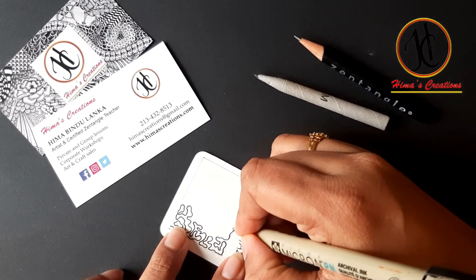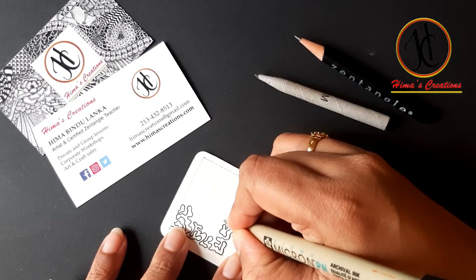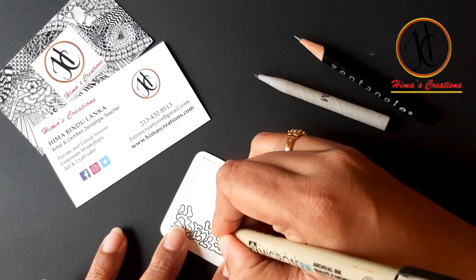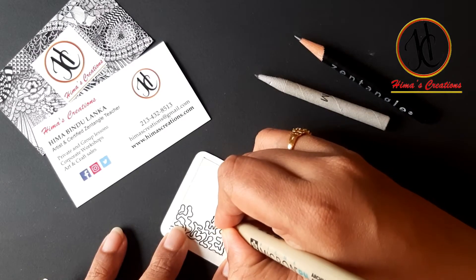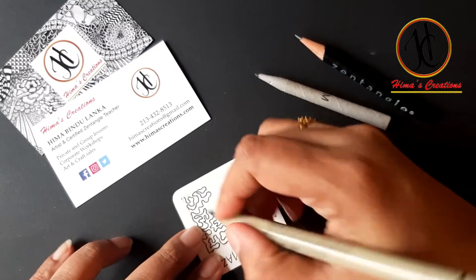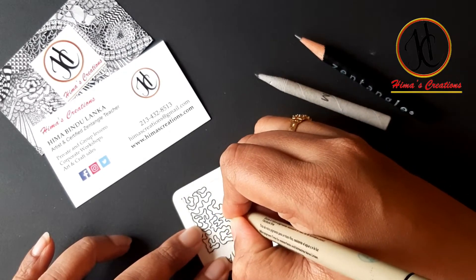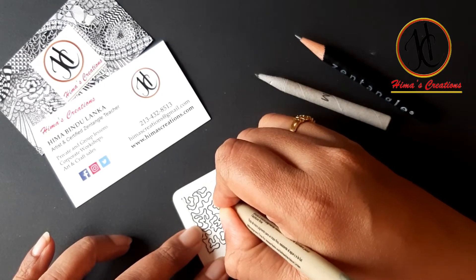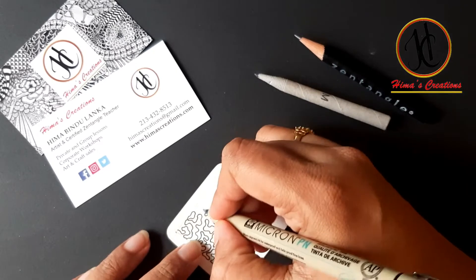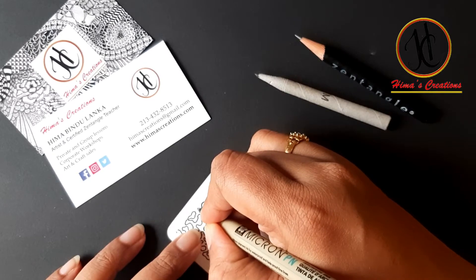That's why I really like it whenever I have to fill some area. Sometimes when I'm doing big zendalas and there is a space to fill, I normally use something like a maze for that. It may look simple but doing it feels so soothing.